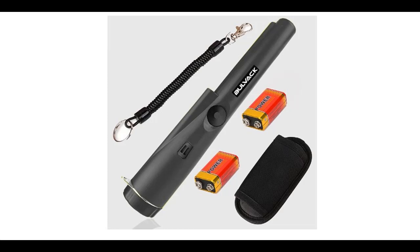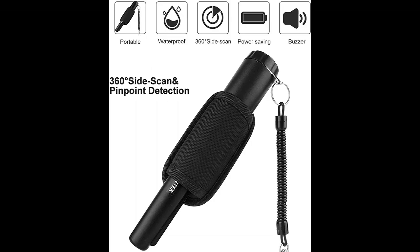Short picture overview of the Bulvac Metal Detector Pinpointer — a professional handheld pinpointer wand with 360-degree search treasure pinpointing finder probe, complete with belt holster for adults and kids.